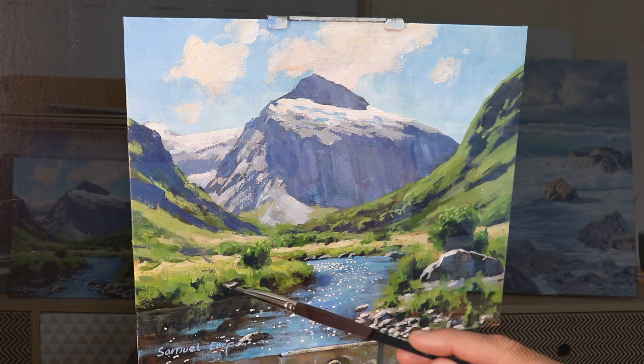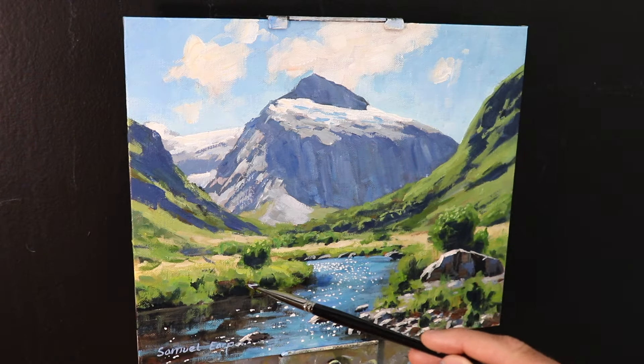Hey everyone, Sam here. Thanks for joining me. I hope you're having a beautiful day wherever you are in the world. In this video I'm going to show you how to paint a landscape in acrylics, and this landscape features a mountain and a river, so without further ado we'll get straight into the video and I hope you enjoy it.